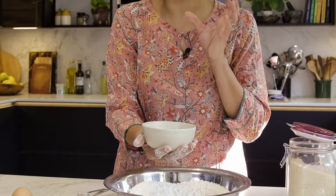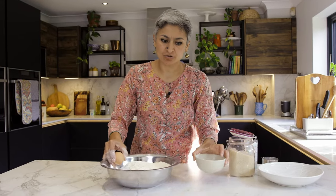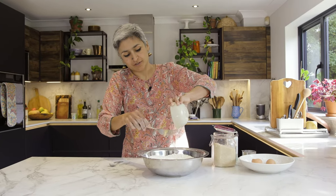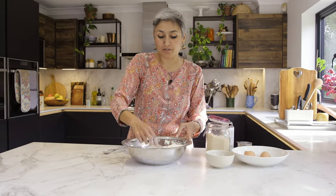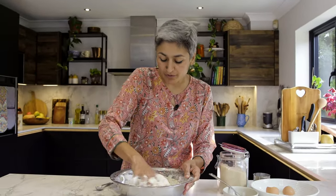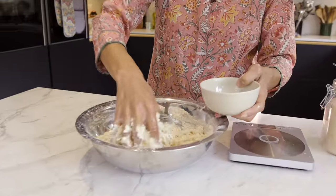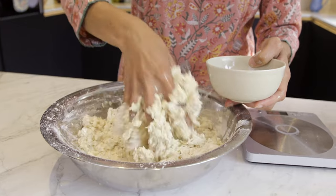I have got 100 ml of milk which I've warmed in the microwave for about 10 seconds, just to bring it to room temperature. I've got an egg, so I'll add the egg into the milk and then add that into the flour. With all the flatbreads I've shared over the years, different flours absorb different amounts of water, so once we've mixed in the 100 ml of milk and the egg, I'm going to start adding water a little at a time. You really don't need a big mixer for this.